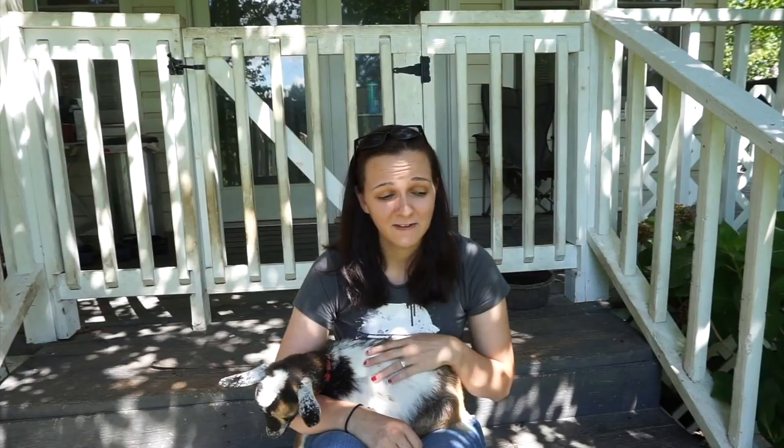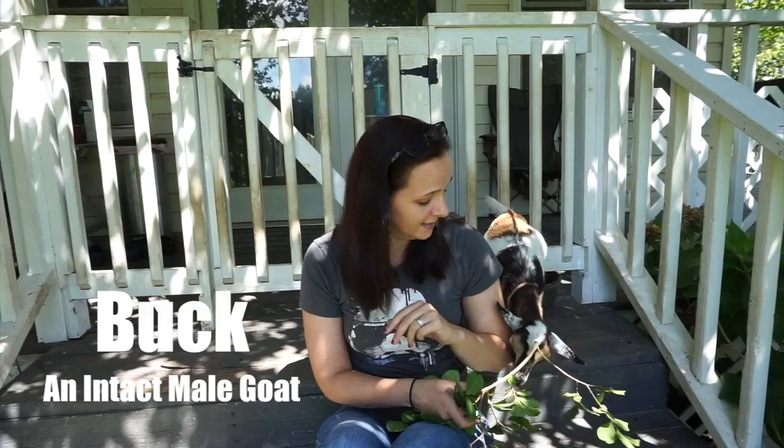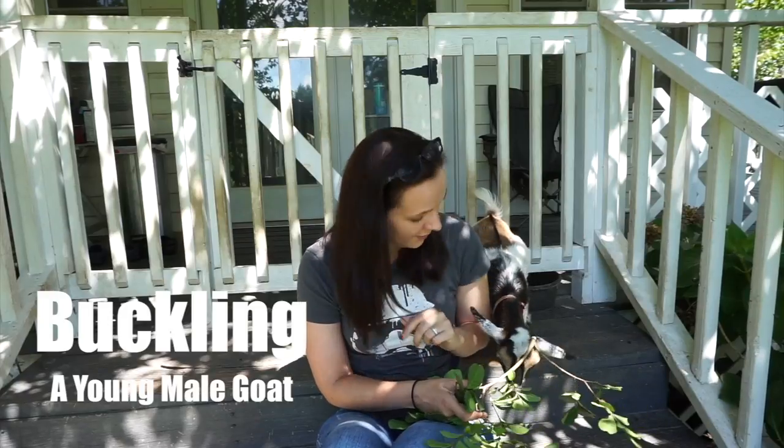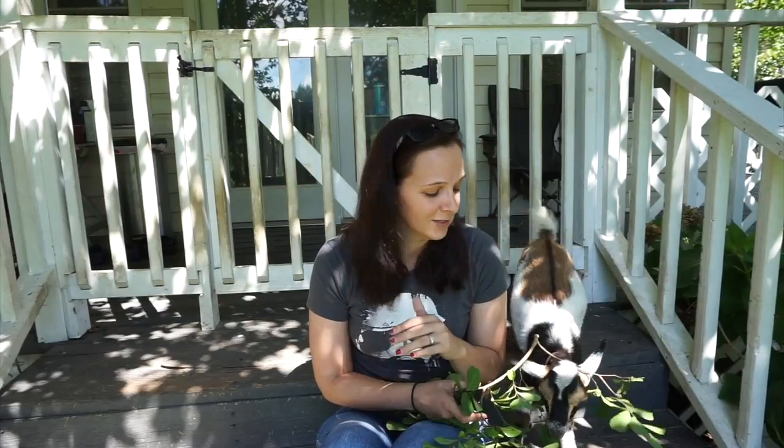The first term we're going to go over is what we call a buck. A buck is a male goat that has not been castrated — he is fully intact and he is able to breed with your females. I don't have any full-size bucks here, but I do have a buckling. Serious Black right here is a buckling — he's a little baby boy that has not been castrated, he is fully intact, and he will be part of our breeding program next year.